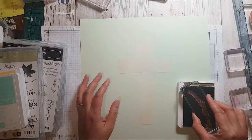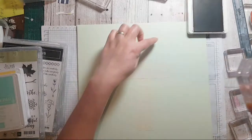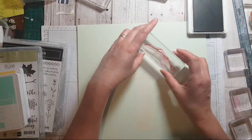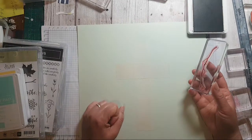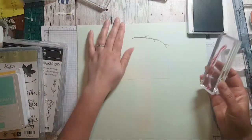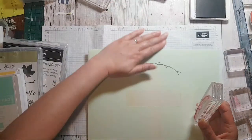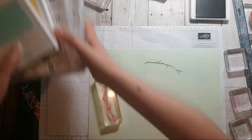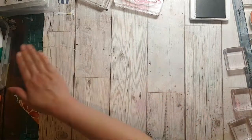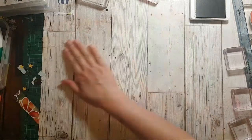I'm wondering about going around this section here with the stamp — it's always the bit where you're not quite sure. This is where you have to make sure your table is completely clean; I could feel bits under it.